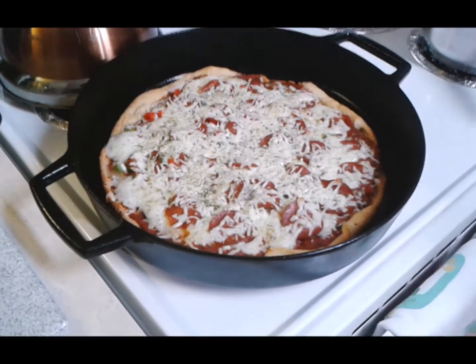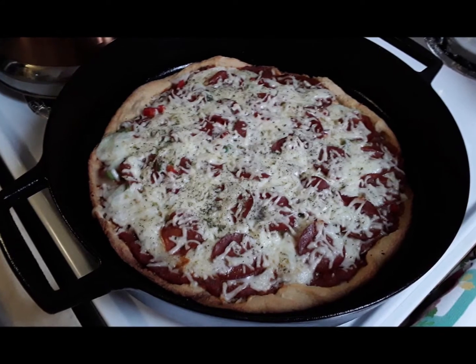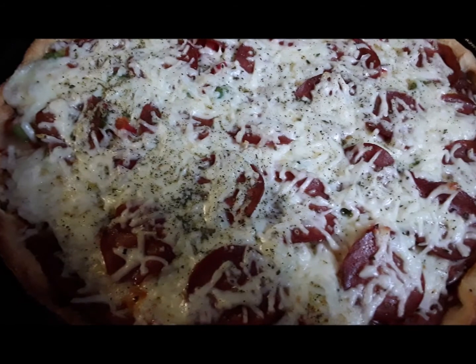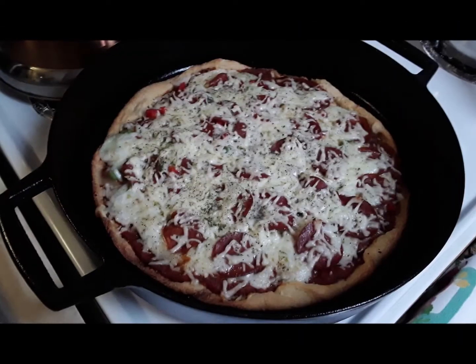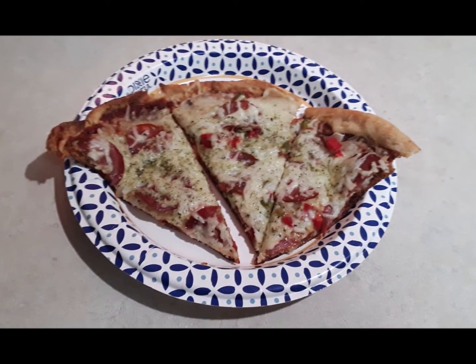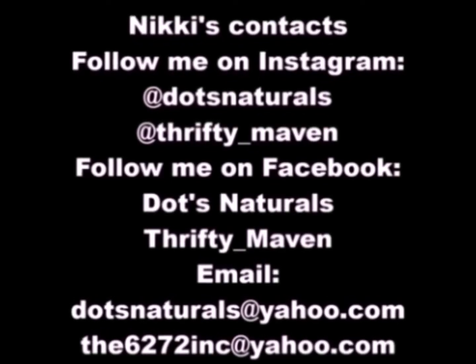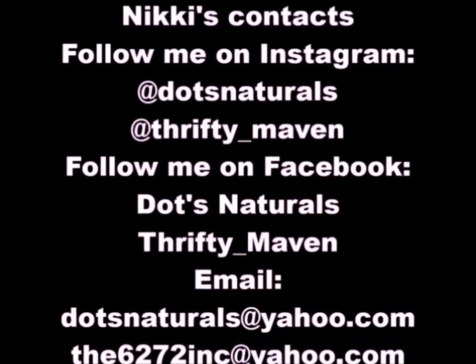What I like to do is finish it with a little bit of parmesan cheese, then sprinkle some fresh oregano — I pulled mine off my patio and dried it myself. Let it cool for a couple of minutes, then cut it. There it is, nicely plated — looks like it came from a pizzeria! Thank you so much for supporting our channel, please like and subscribe, and don't forget to eat like the kings and queens that you are.